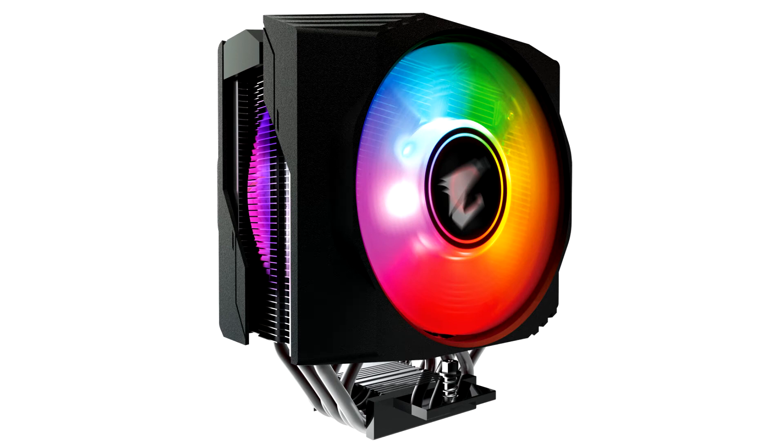Gigabyte Technology Company Limited, a leading manufacturer of motherboards, graphics cards, and hardware solutions, today announced the AORUS AT K800 Tower Fan, which is specially designed for multi-core processors.